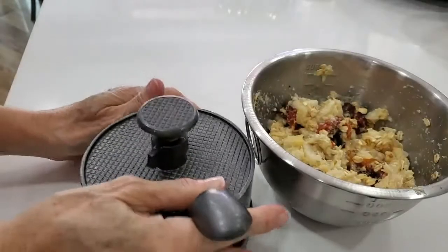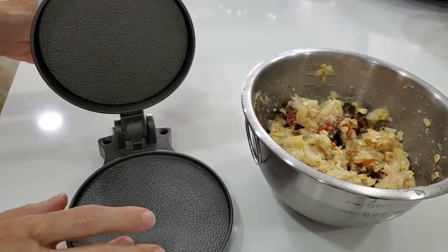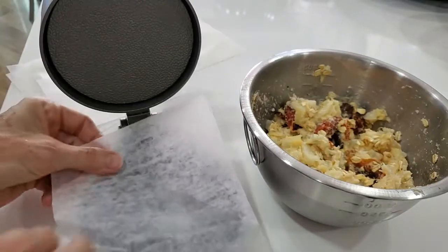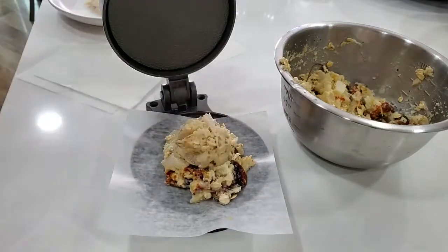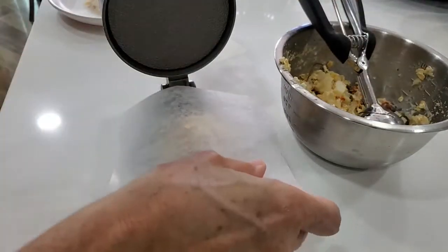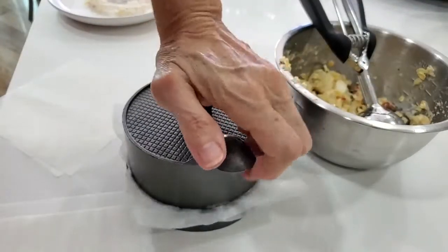We're gonna place our scoops into a burger patty press, but if you don't have a burger patty press, divide the mix into four balls and then just with another piece of paper flatten them a little.